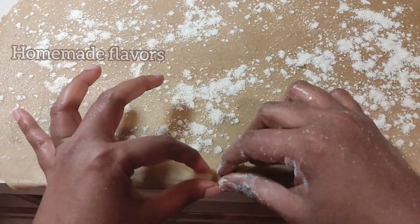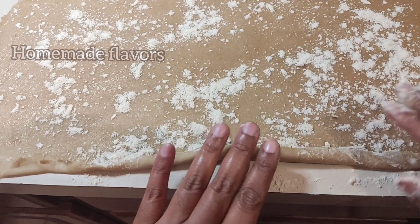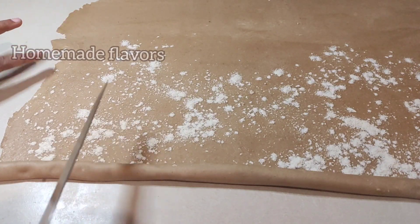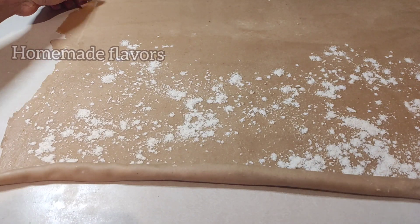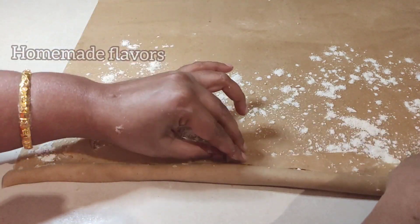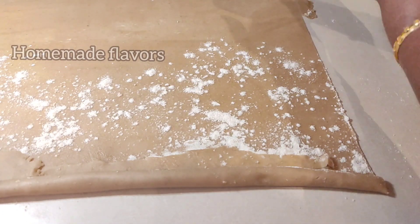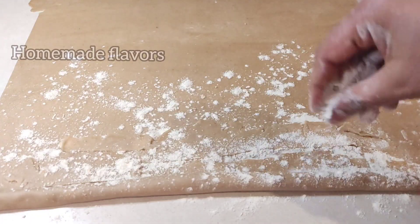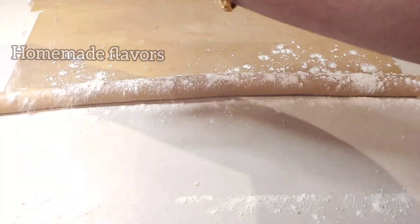After dusting with dry flour, start folding from the edges. Make sure to roll into a thin and intact roll without leaving any gaps. I'm also dusting with flour so the layers will be visible once fried. Here you can see we have uneven edges, so I'm cutting those to make a perfect straight line. I then take those cut pieces and place them in the center to get an even roll. I do the same on the other side. After placing the edge strips, I dust with dry flour again and continue rolling, making sure to dust after every roll to help form flaky layers.